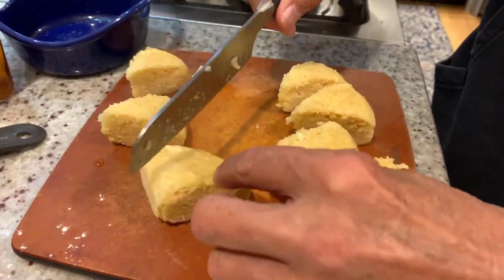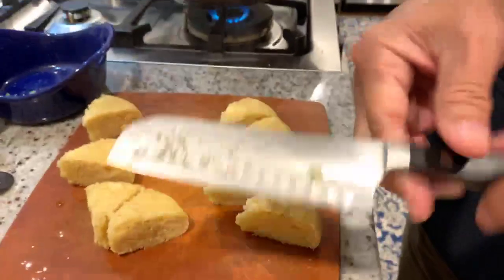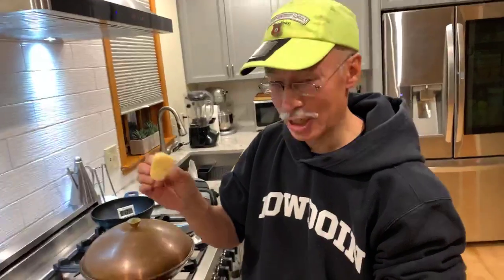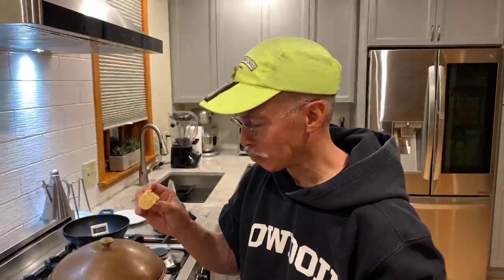I'm just trying to cool it off so that I don't burn myself when I taste this. Alright, so let's try one. Very light, spongy sponge cake. Yum — very light and moist. I recommend it highly. So that's it. Thanks for joining us, and we'll see you next time.